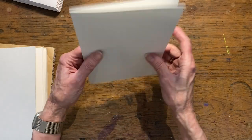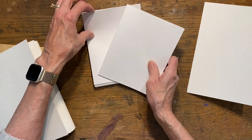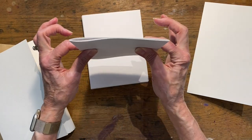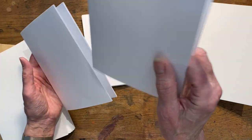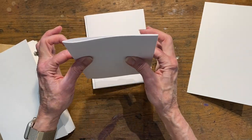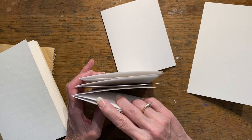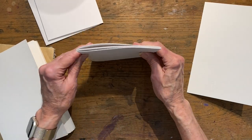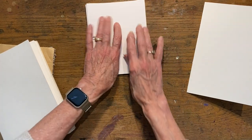So I had these ready and I decided I was going to do 12 of them. Normally you would take your folios and put one inside the other and decide how many you want in a signature. If you're brand new to bookmaking: when you take a piece of paper and fold it in half, that's a folio. You put multiple folios together and you have a signature, then you put multiple signatures together to create your book. I'm going to do three signatures.